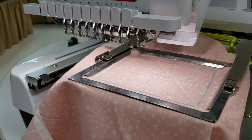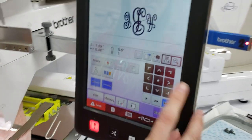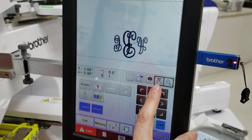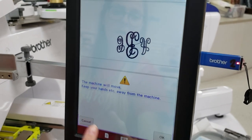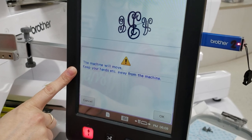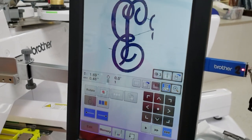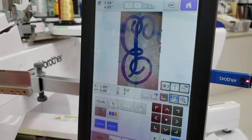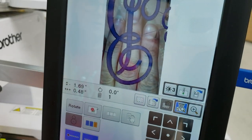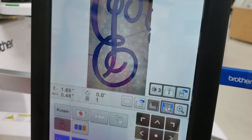You can also use your live view to check your perimeter points. On the same layout screen, you'll see the little machine icon with a magnifying glass. Push that button — it will tell you the machine is going to move to get to the live camera — press OK, and it will show you a live feed on screen. You can put your hand under there and see it on screen. That's your live view.